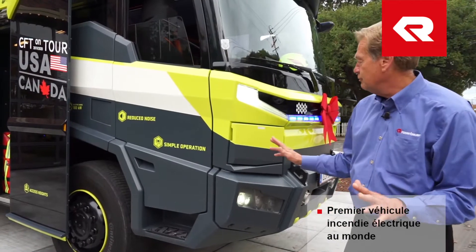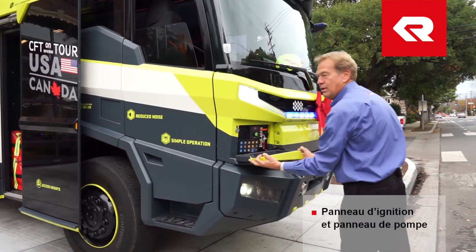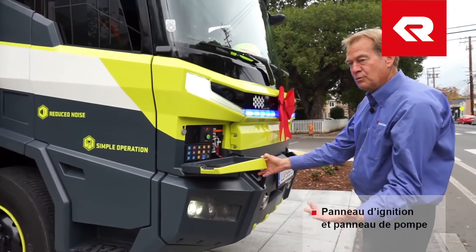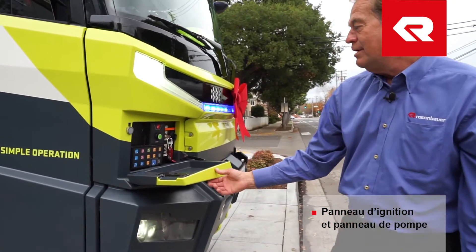I'm going to start at the front of the truck. This is where the ignition and pump panel is located. A lot of departments in North America like to have a front discharge, and this is their ignition and pump panel.